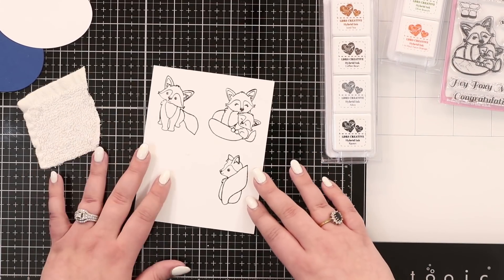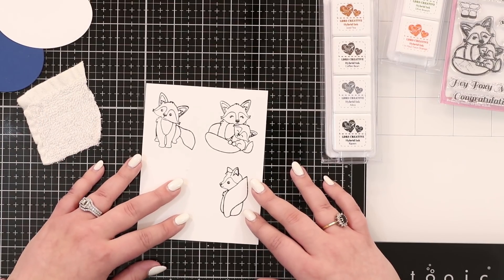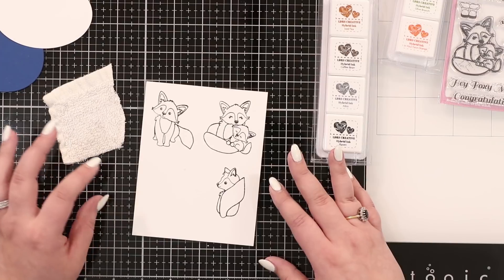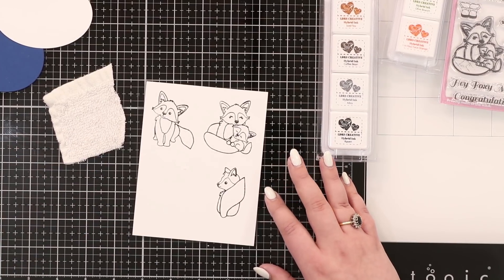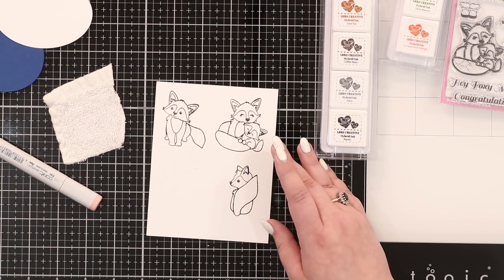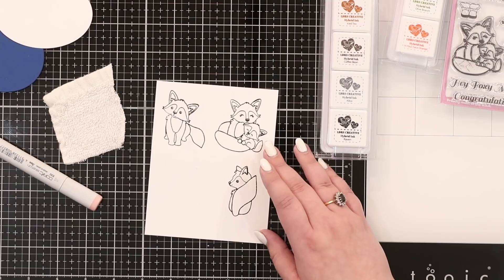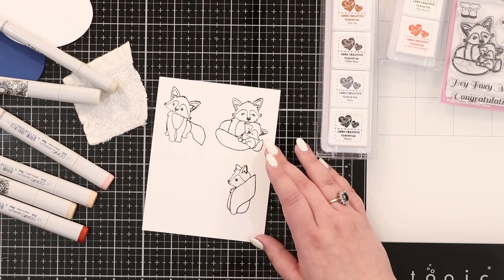I want to show you one of my magic coloring tricks for fur. You might say 'fur is so hard, I don't want to stipple, it's too difficult.' Well, I'm going to show you a super simple way to do it. Let's add some color to our foxes - I'll do these two lovely little ones here. I'm going to say it's mommy and baby. We're going to make them look really cute with super simple coloring.